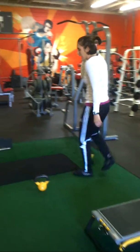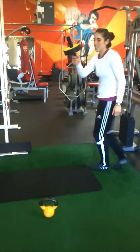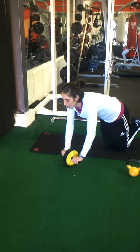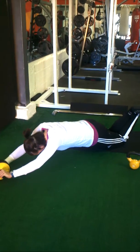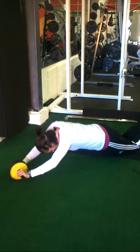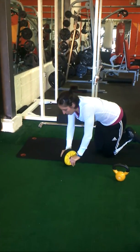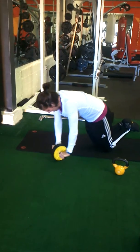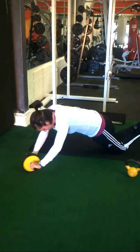The next exercise is the ab roll-up. We've got this little piece of equipment here. Tighten your core, make sure you start from the knees. Keep your body real tight, your core straight, and roll your arms out forward — but not to the point where you feel it in your low back.